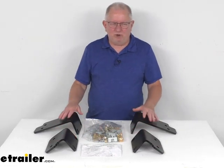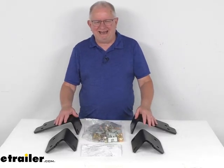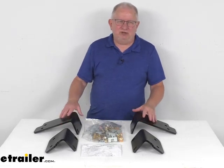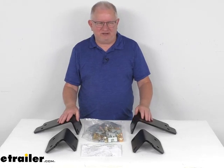They will work with the B&W, the CURT, the Draw-Tite, Hidden Hitch, Reese, and Husky above-bed 5th Wheel trailer hitches. But that should do it for the review on the CURT Custom 5th Wheel Bracket Kit for your Nissan Titan trucks.